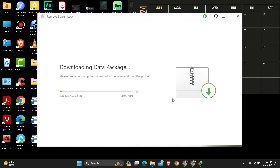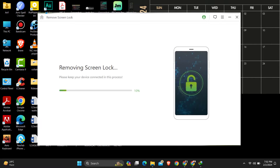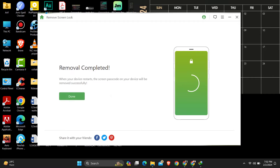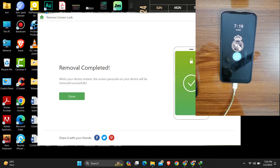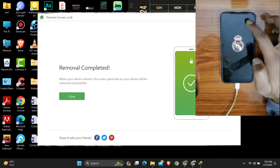From recovery mode it will proceed and reboot the device. You can see my phone's screen lock has disappeared.